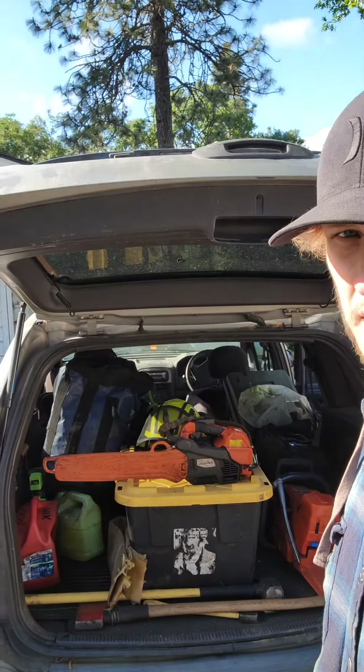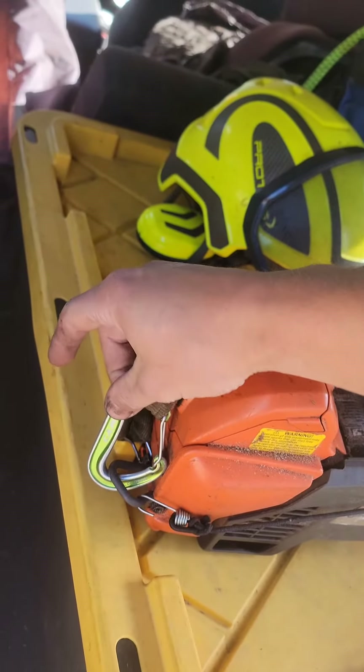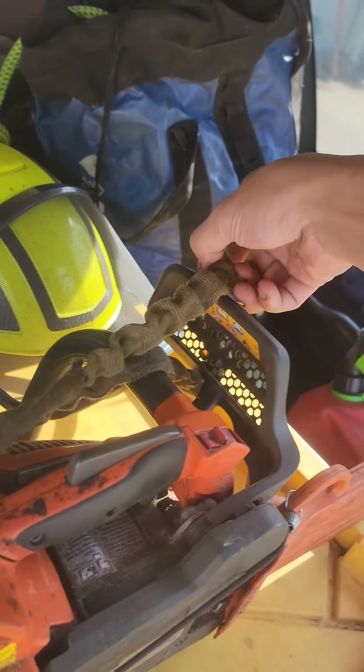Hey everybody, how's it going? I wanted to show you guys how I stow my climbing saw. I like to keep the lanyard clipped to the transporter loop and just looped over my chain brake.